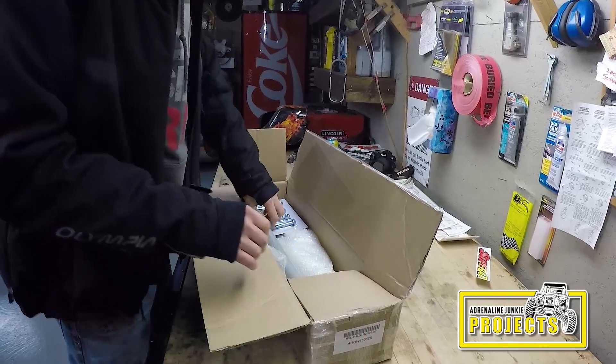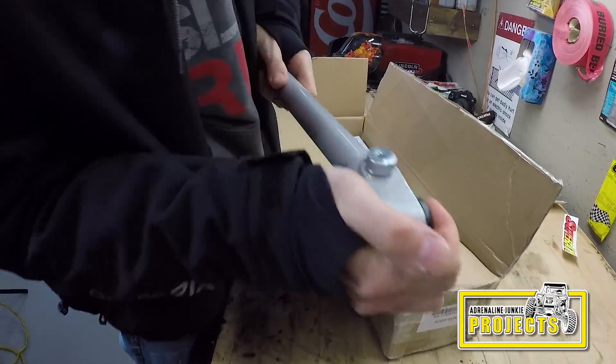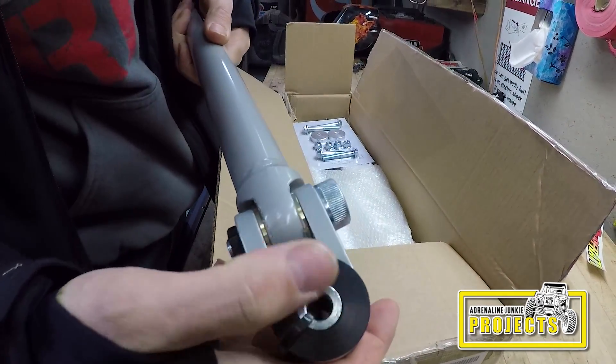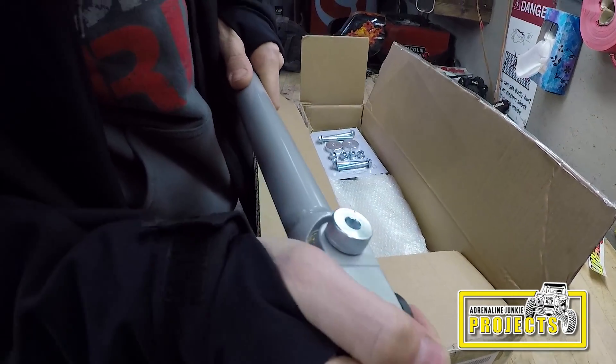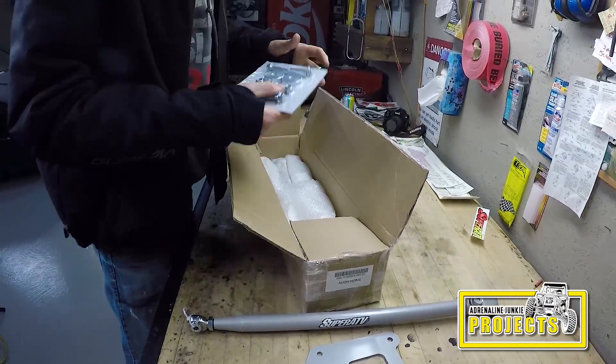So we got our rear plate here. They're beefy as hell. They got an extra link on them for the rear, so it articulates better. They got nice bronze bushings in there. They're beefy — all the hardware included.